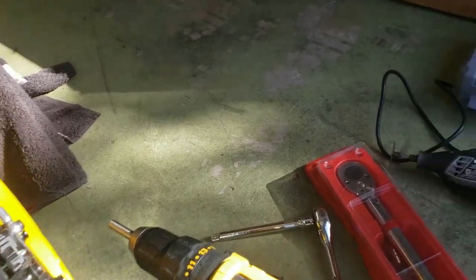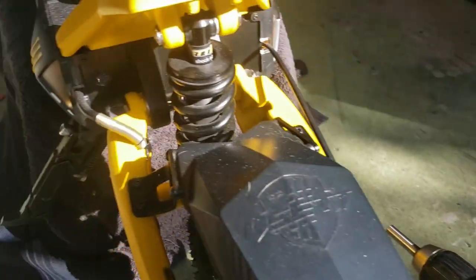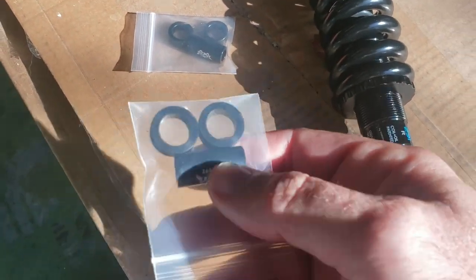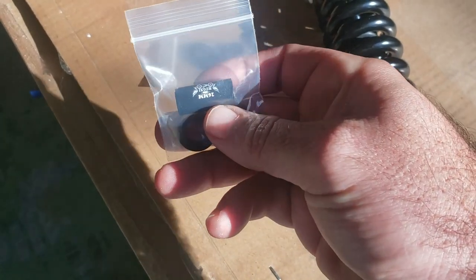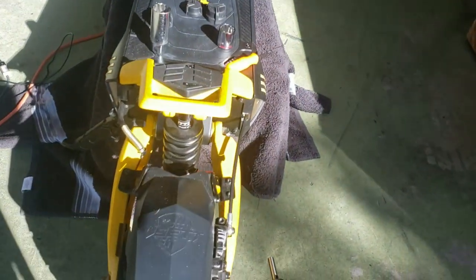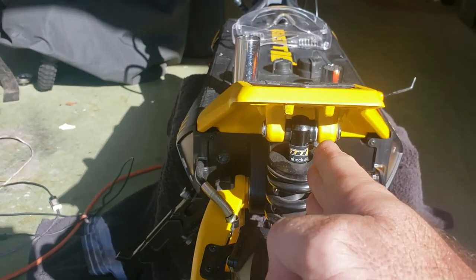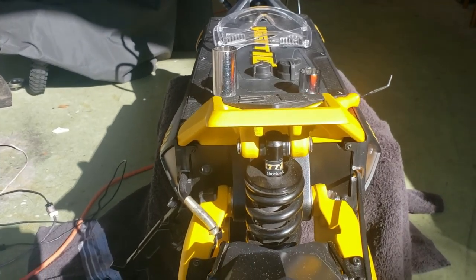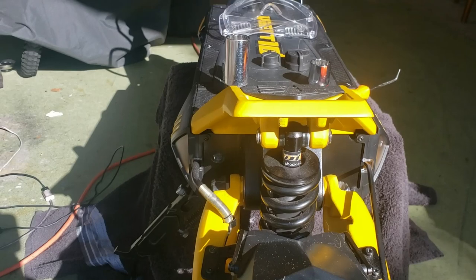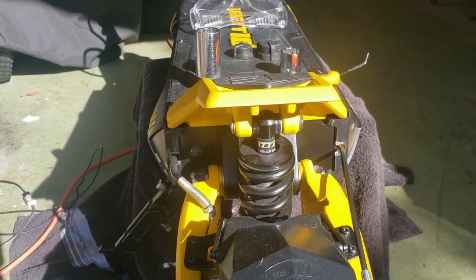I've got a 7/64 that I'm using on a drill because I don't want to sit there with my Allen key set unscrewing them. Definitely get rid of the V-set Allen keys and get a nice set. I'm also using a Dremel and a little file - on the front I had to clean things up a bit to fit the new spacers. I've got the torque wrench because this is supposed to be torqued to 30 pounds.